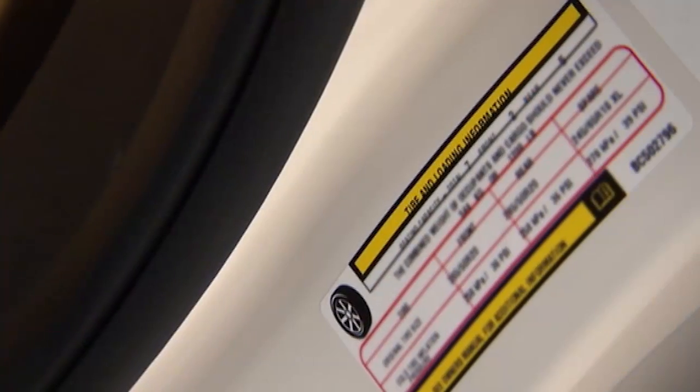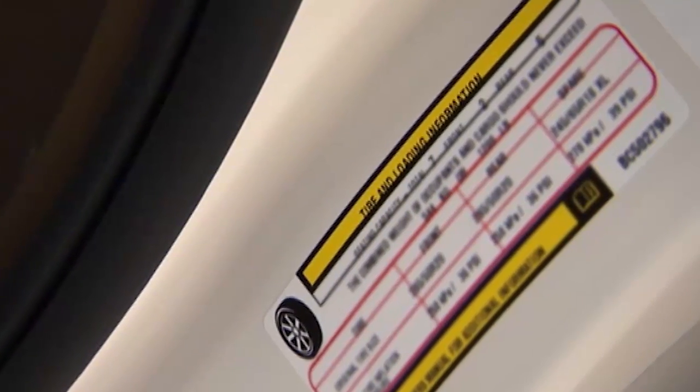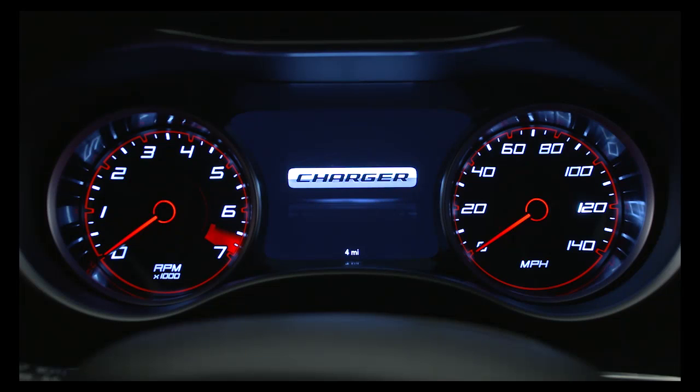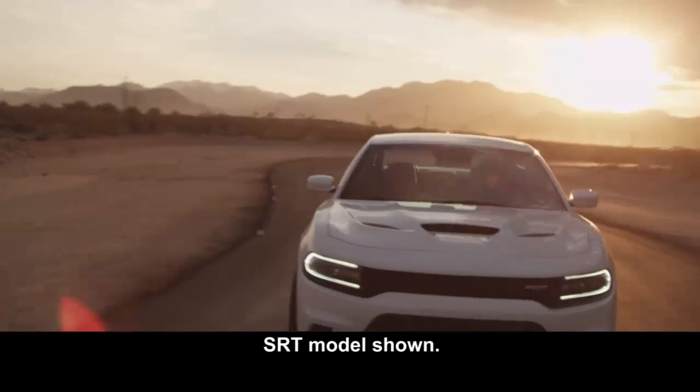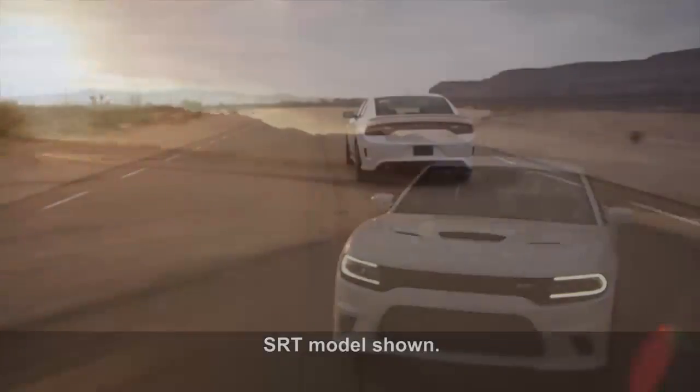You can find that information on the placard located on the inside edge of the driver's side door. Now, even if the light turns on for a short time and then turns off, your tire pressure still needs to be checked. Remember, tire pressures change with air temperature changes — keep this in mind when checking tire pressure inside a garage.